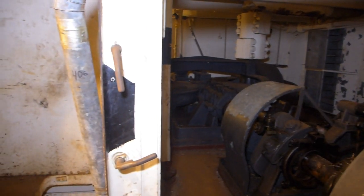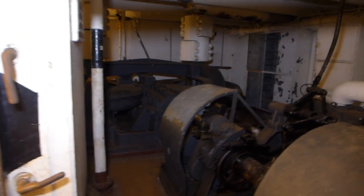We're on first platform, A47. This is the anchor windlass machinery room.